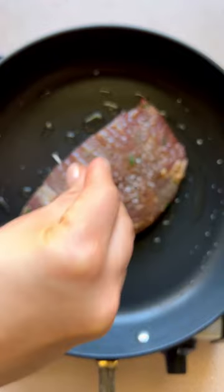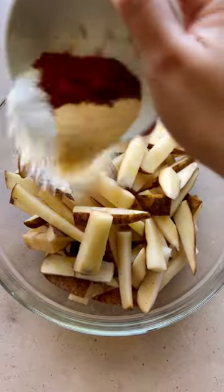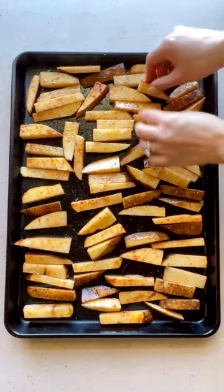I cooked it for about eight minutes per side, but it all depends on the thickness of the meat. Don't forget to season it with salt and pepper. Meanwhile, make some fries by tossing together some evenly sliced russet potatoes with olive oil, salt, garlic powder, and smoked paprika. Bake for 30 minutes, flipping halfway through.